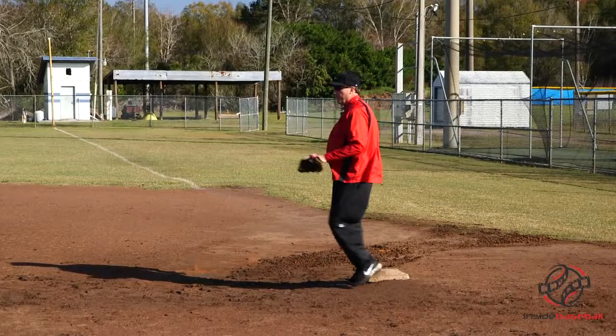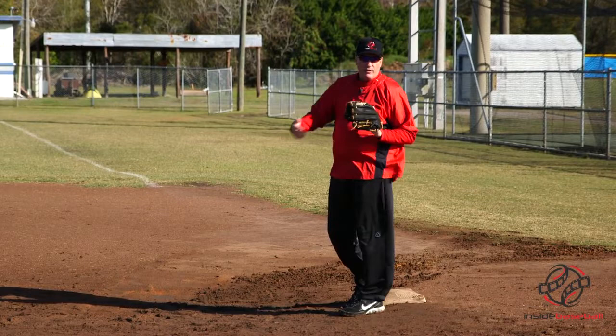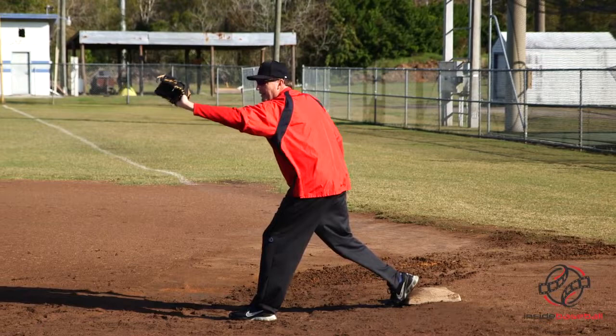I always felt like I wanted to catch a ball with my glove hand extended at the furthest point. I did not want to catch a ball in my body. When it's a throw from any of my infielders — second, short, and third — I always felt like I wanted to maximize and catch a ball with my arm extended, cutting the distance off the throw in case it was going to be a close play at first.